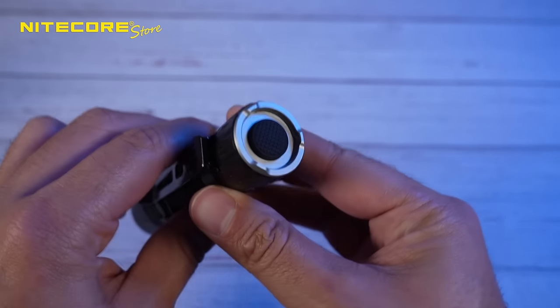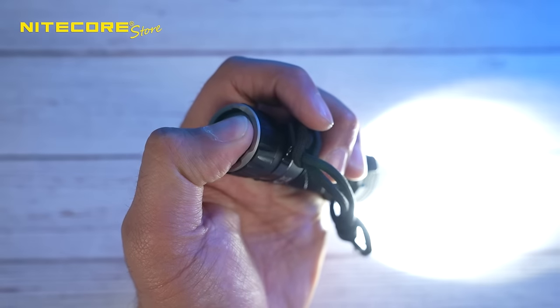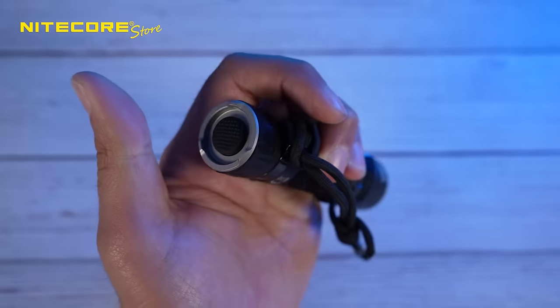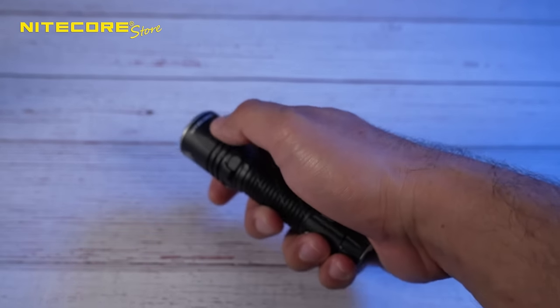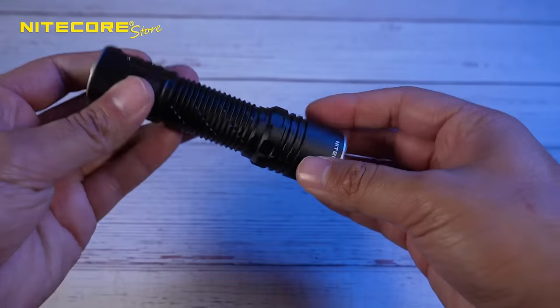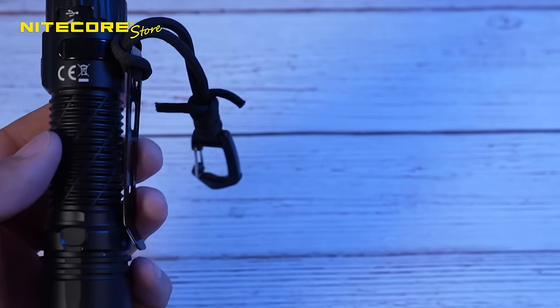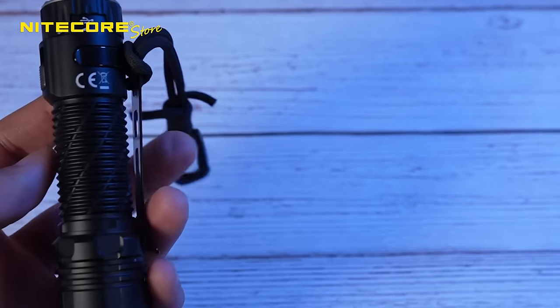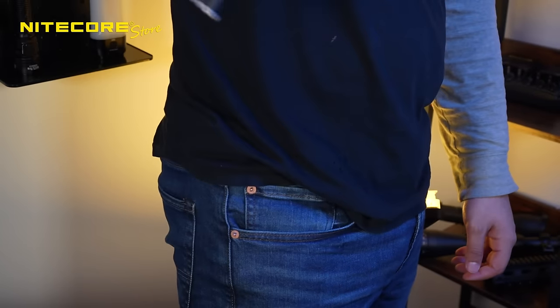These modes are controlled by a single tail switch just like the EDC-33, which is very convenient because you're able to control everything with one hand. You don't have to switch around like the MH12 Pro. It also includes the new deep pocket carry clip paired with the 550 paracord, letting it sit deep in your pocket so you can pull on the cord to easily deploy it.